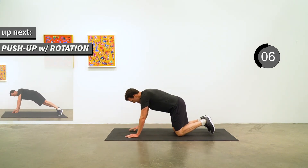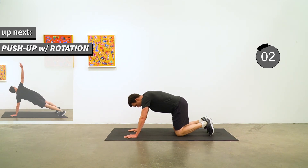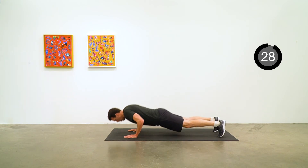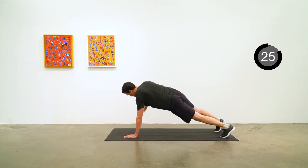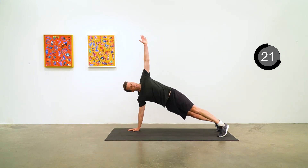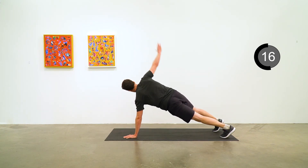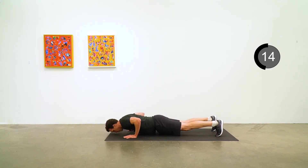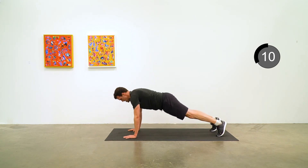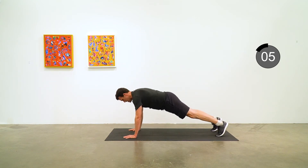Push-up with rotation again. Remember that nice high plank position as you come back to the start of the push-up and as you rotate up — you want to have a straight line again through your ankle, knee, hip to shoulder. Five to go.